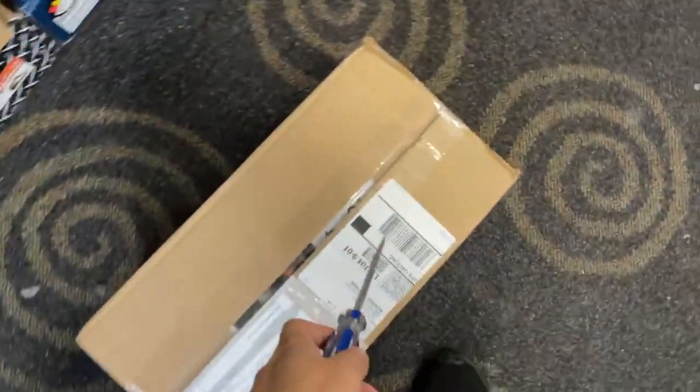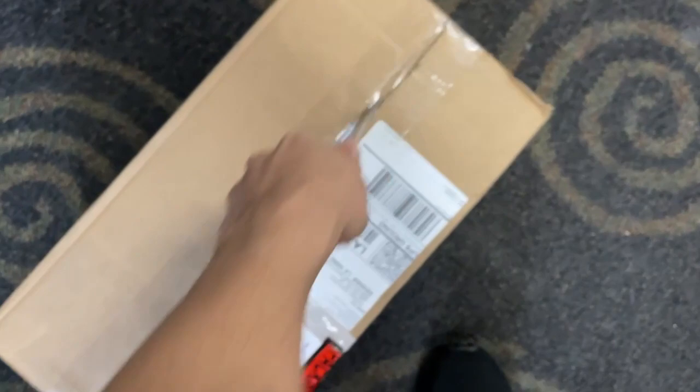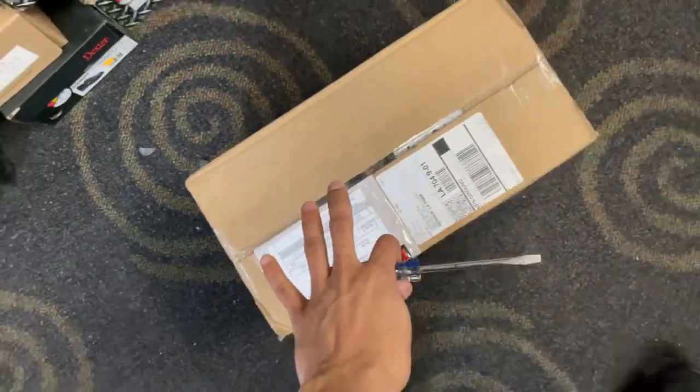This box actually came yesterday. I was pretty busy right off the beginning of the day and I finished out pretty busy, so I didn't get to open this yet. But let's go ahead and use our handy-dandy screwdriver to open this up.